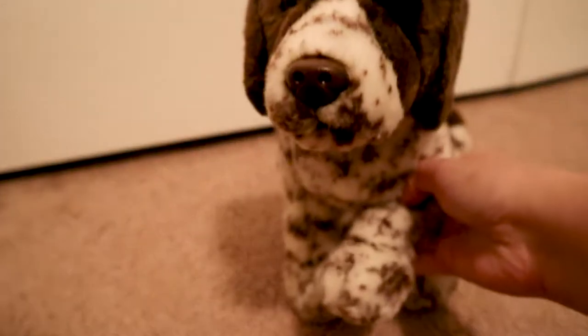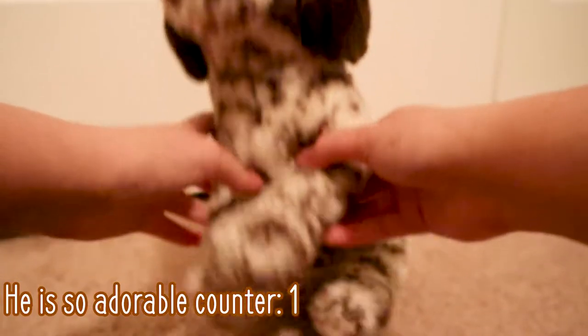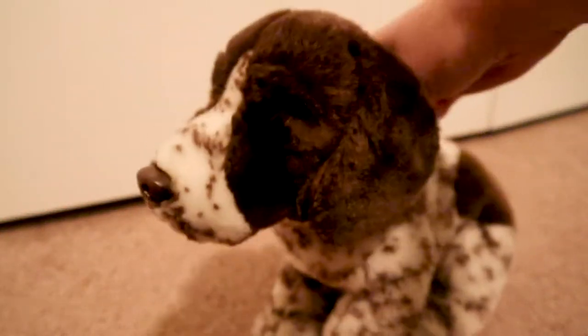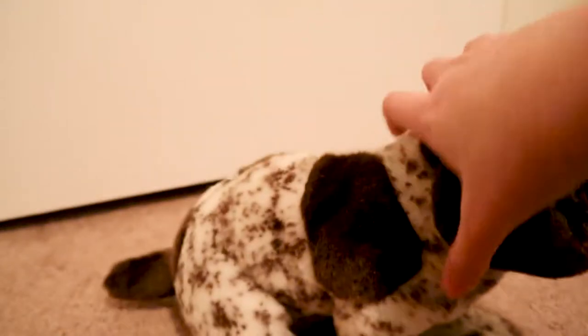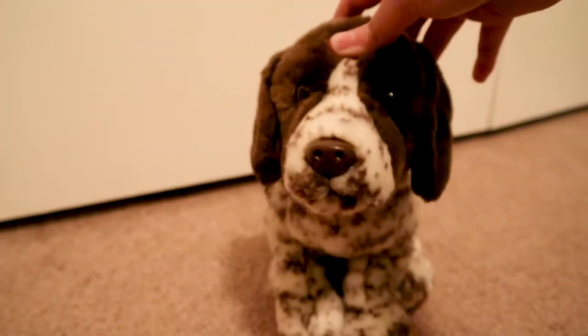Oh, look at him! He's so much smaller than I thought. Oh my word, he's so adorable, look at him. So this is the Webkinz signature German Shorthaired Pointer. Here's the tag.